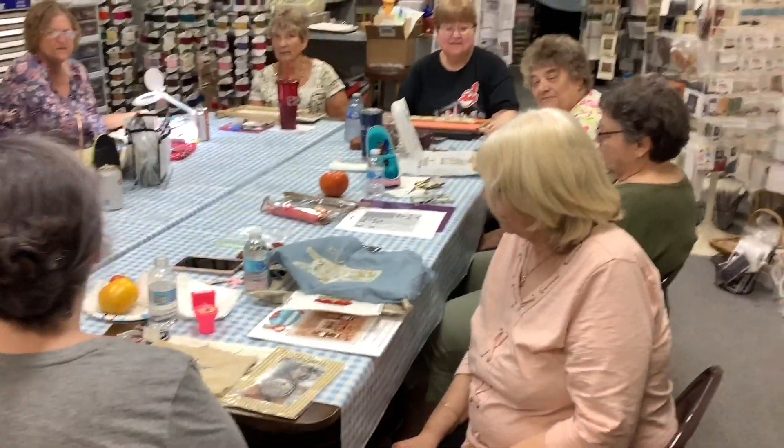I thought I'd do something a little different tonight and film the ladies at their show and share. I warned them to wear something cute because they're going to be on camera. We have an eclectic group that comes on Fridays and they just stitch everything under the sun, so I hope it's fun for you.